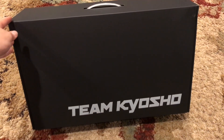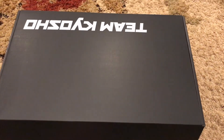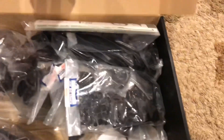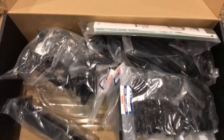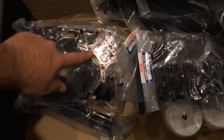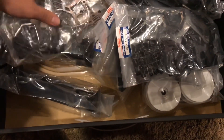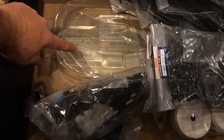We went ahead and cut the seals already, so let's open her up and see what you get when you buy your new MP9E Evo. Pretty straightforward packaging, not as much bagging as the nitro kit. Shock towers — this will probably be the majority of the stuff. Black wing, set of tires, the new Evo body, along with the new chassis.